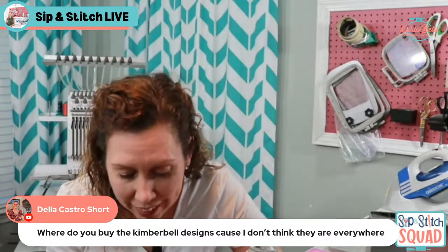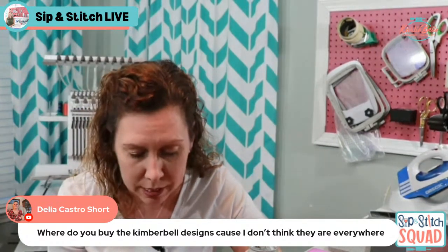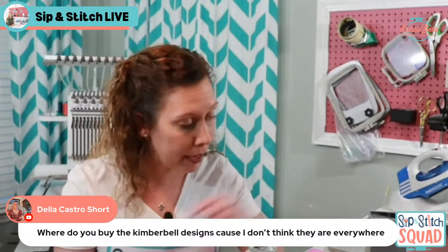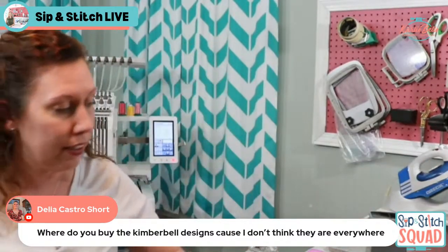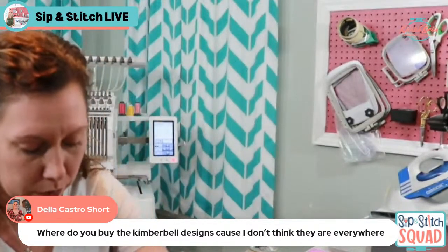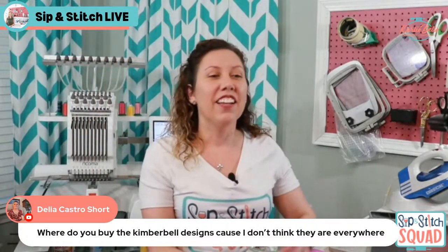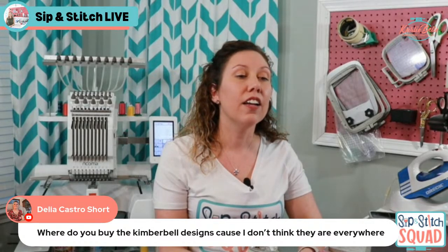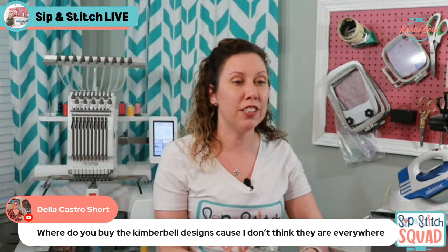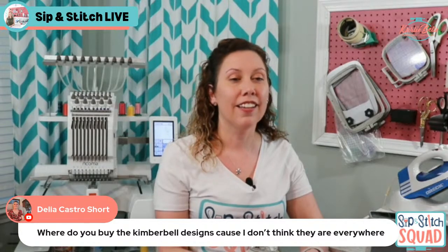My daughter Elise came in to say I'd miss Candyland. I promised to play when I'm done, and she picked the green piece for me. I told her I'm making her bunny pillow tonight! She wanted to be in the video since it's hers. I sent her back to play with Daddy.